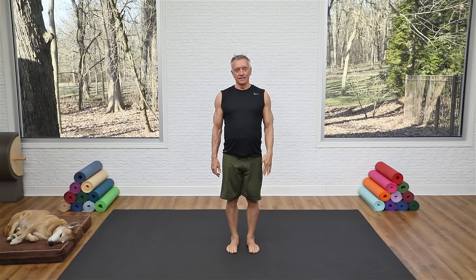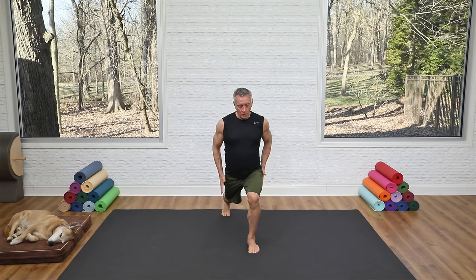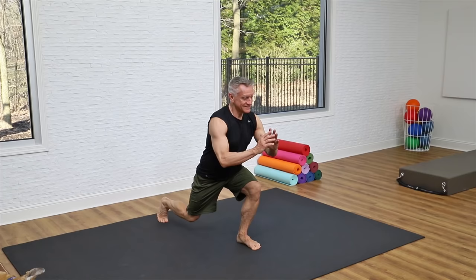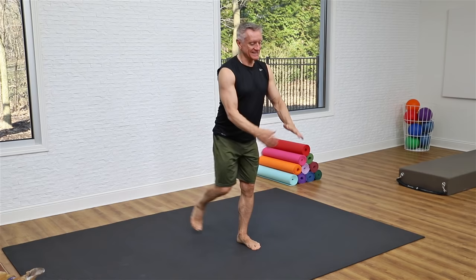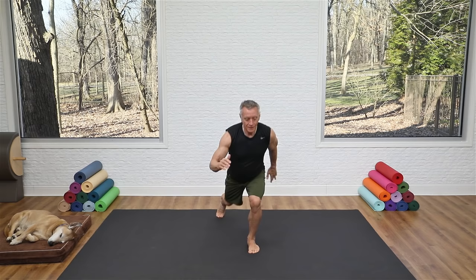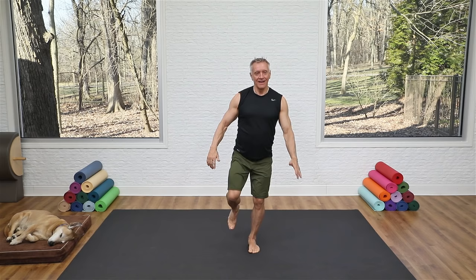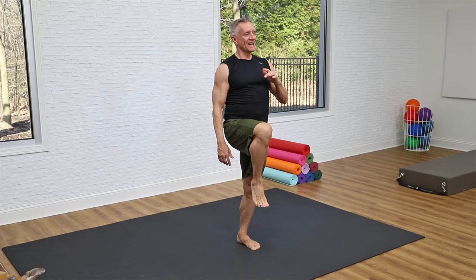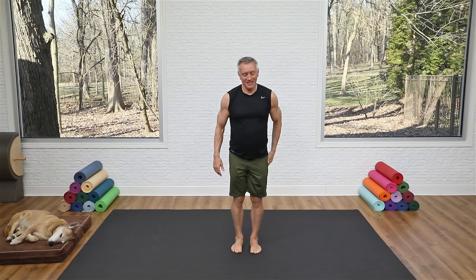Bring your legs back to parallel and go into a lunge — think of this like single leg footwork or step ups on the chair. Come back into the lunge, almost our front split position on the reformer, then come back up. Inhale as you go back, exhale to come up. Begin to take that back knee a little lower toward the mat. Now add a balance challenge: come down, lift your knee and balance. Inhale back, exhale up and balance.